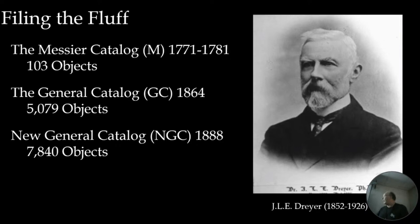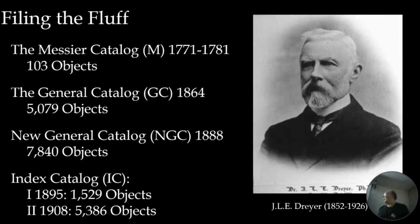Dreyer didn't stop there. In 1895 he added another 1,529 objects, and in 1908 another 5,000. You couldn't fit these into the existing NGC numbering — you can't have NGC 3692.5, that's beginning to sound like a Star Trek stardate — so rather than trying to fit things in, they tacked them on the end. Those became the Index Catalogs, the IC numbers you'll see in lists of objects we observe.